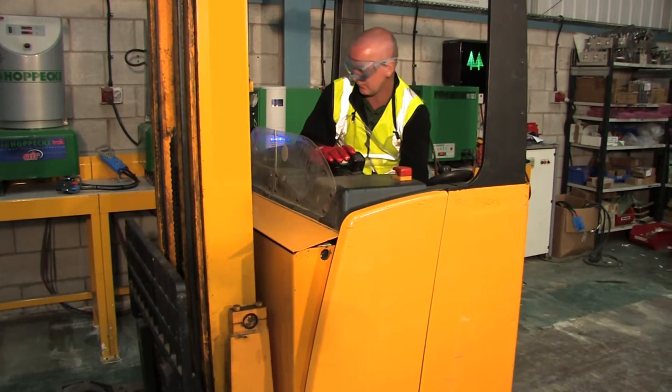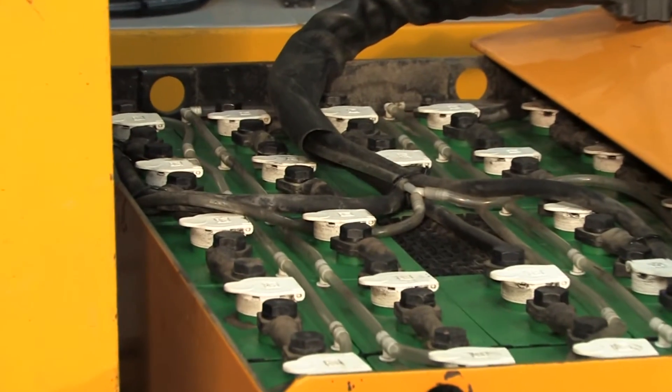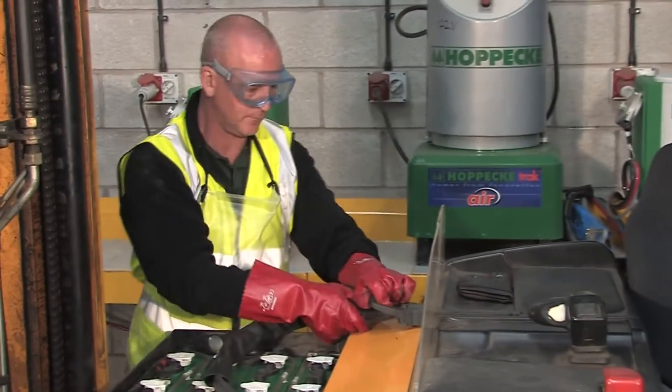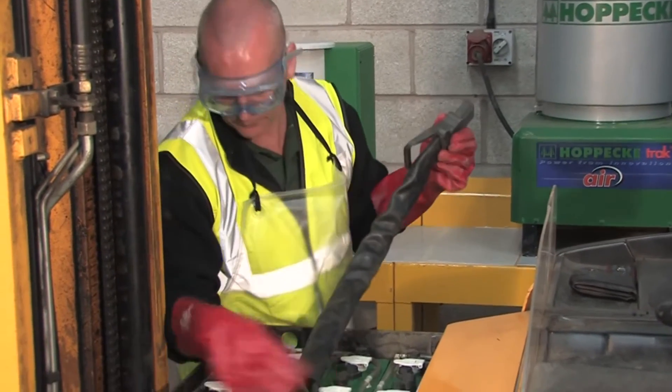To charge a battery safely, disengage it from its housing and then safely walk around. To unclip the battery power supply lead from the truck, carefully checking the connector, lead and terminals for any damage.